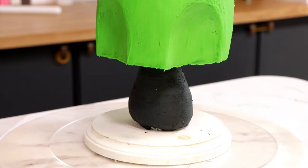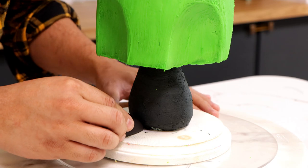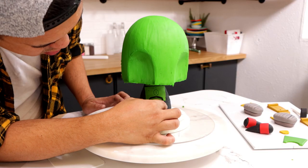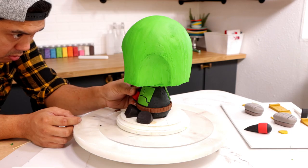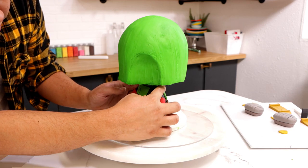Once I was happy with that, it was time to start adding all my fondant elements. I know you can do this with buttercream, but it just seems like a hassle to be piping out all of that buttercream, putting it in the fridge to solidify, taking it out, and then sculpting it. I was like, nah, I've got other things to do, like watch Ozarks.